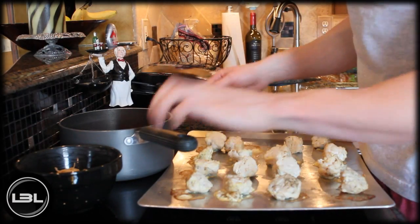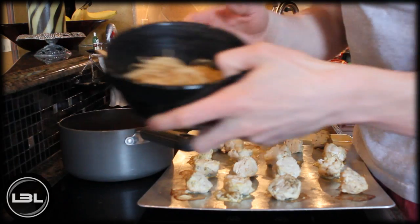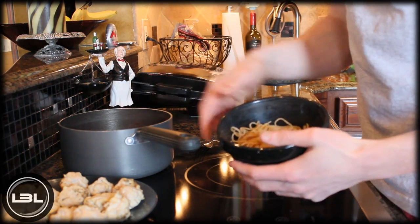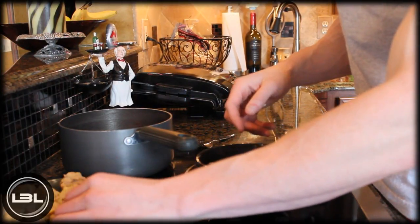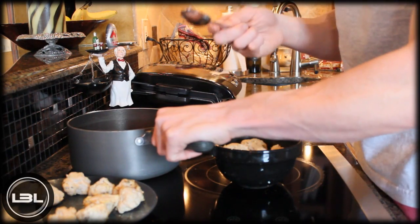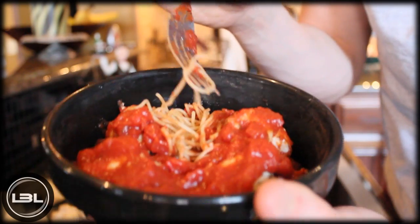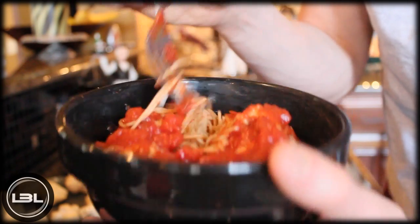Ten minutes later, the sauce has been keeping warm on low heat. I have one serving of pasta and the turkey meatballs fresh out of the oven, so now we're going to combine everything. I'll take four of our turkey meatballs, top them off with about three spoonfuls of the sauce, and there's your final product — whole wheat pasta, homemade tomato sauce, and turkey meatballs.